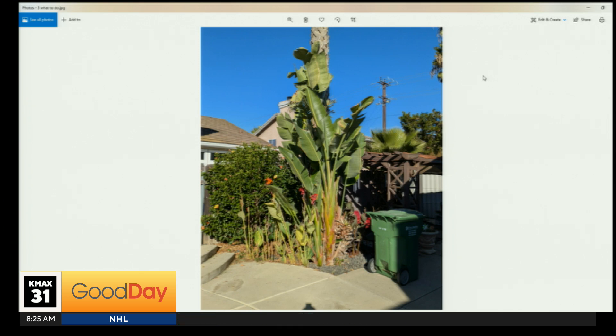So those get 20 feet — how big do the standard bird of paradise get? Four feet tall. I have them in my front yard, I love them. And when they bloom, they're so fun. They could take a while, and they need more sun than a lot of people give them.